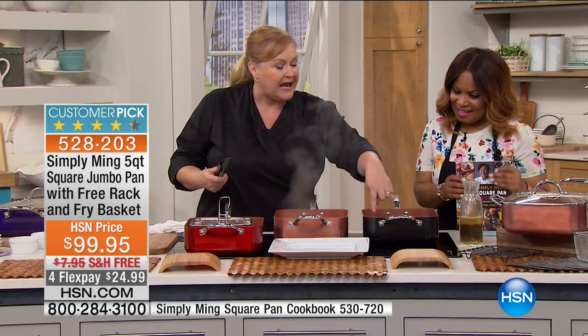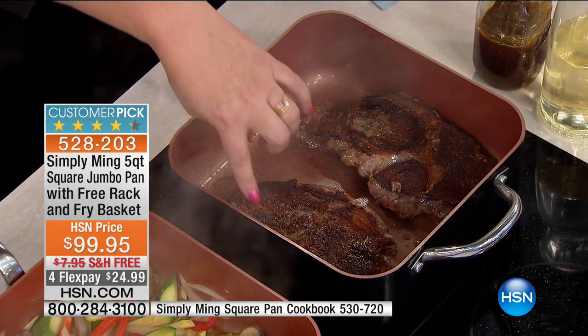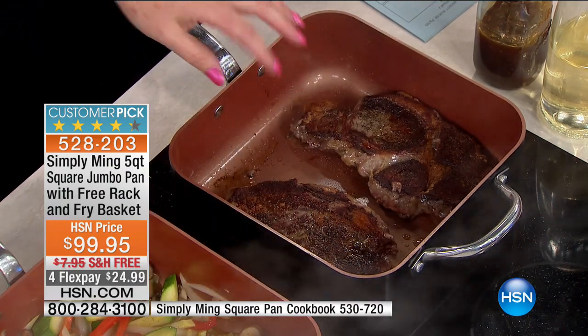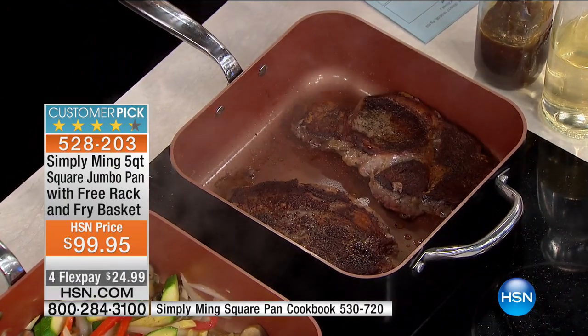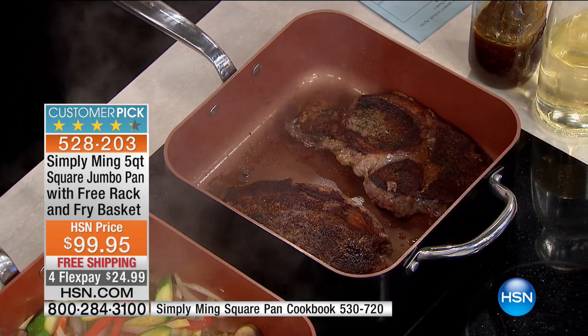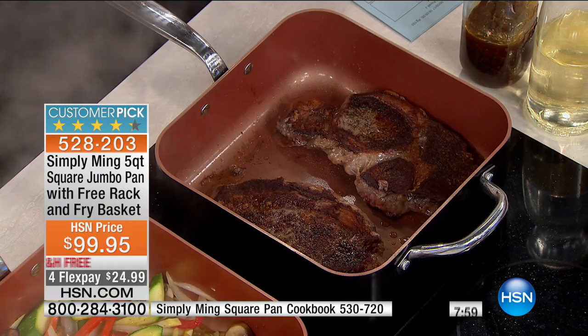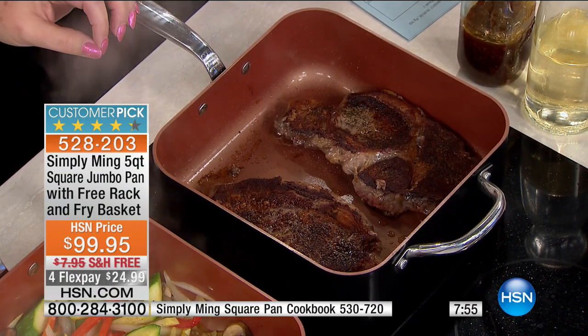I have my beautiful steaks going here. And you can see, even with this fantastic nonstick, it makes that great caramelization. These are the kind of steaks we want. We hate the steaks that you put in a pan and they kind of get that gray. This is what you get in the restaurant — that kind of char on the outside where you've got that little bit of a crunch. And it just makes all the difference in the world.